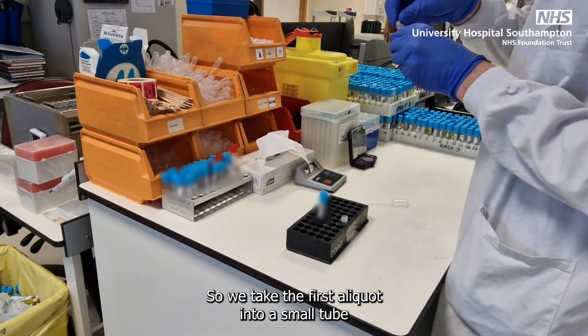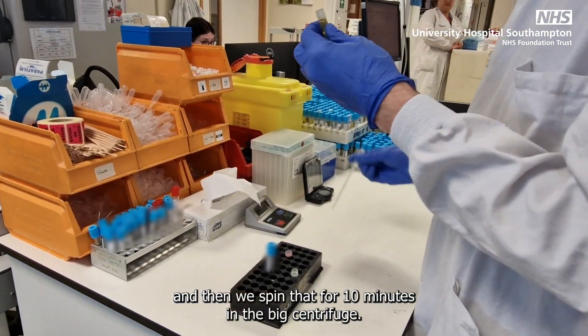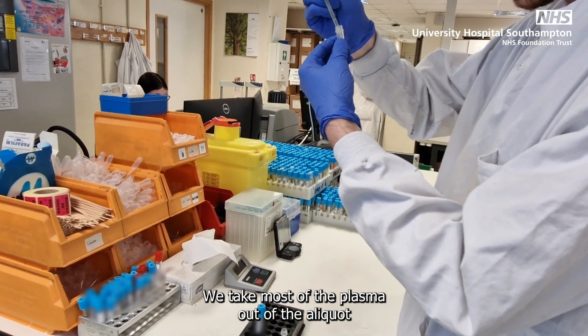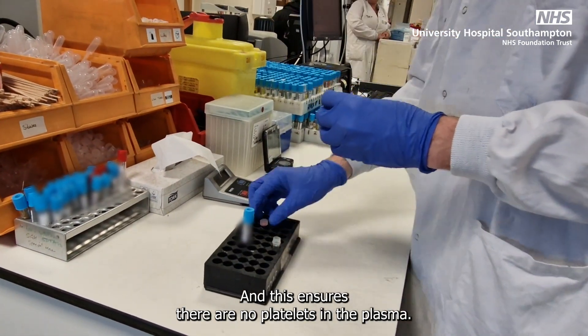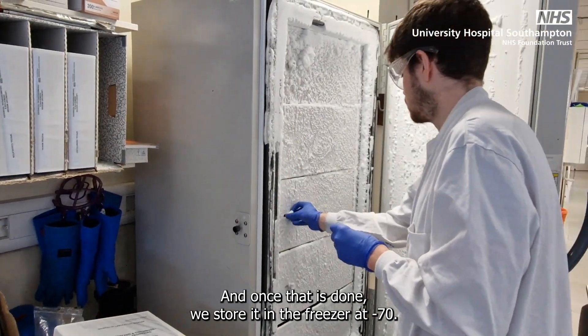We take the first aliquot into a small tube, and then spin that for 10 minutes in the big centrifuge. Once that's spun, we do the same thing again — we take most of the plasma out of the aliquot that's just spun and put it into a new small tube. This ensures there are no platelets in the plasma, and once that's done, we store it in the freezer at minus 70.